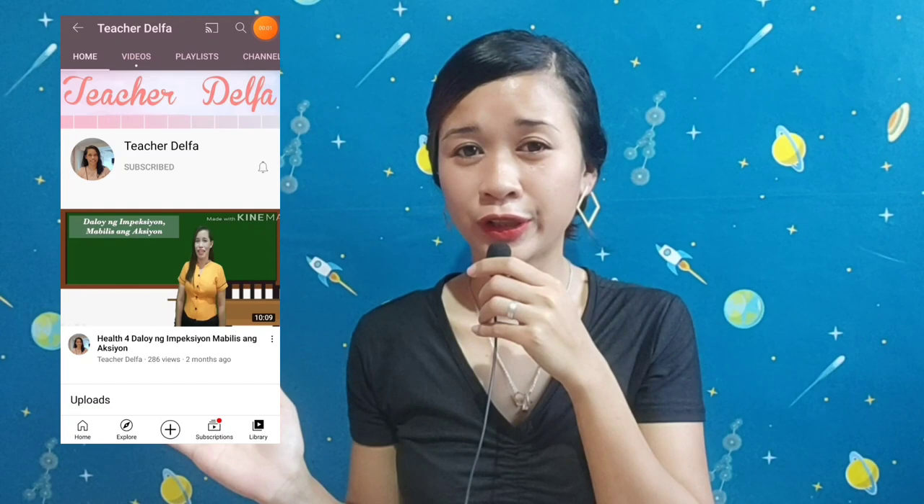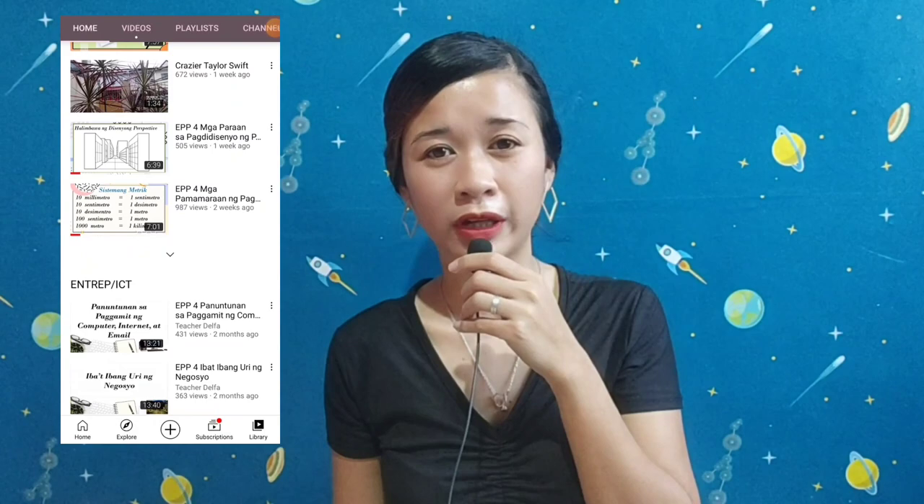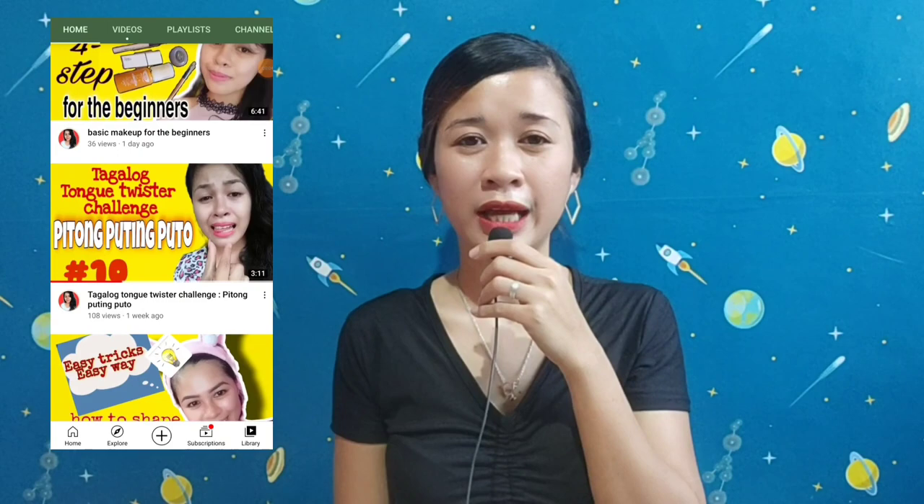Before we start our main topic today, we'll have a random shout out from our random subscribers and commentators — this is something we'll do every time I upload a new video. Today's shout out goes to Tetcher Delpha — you can check out her YouTube channel and show your support by clicking subscribe — and also to Sister Marsa Desmix Vlogs. Good luck to us small YouTubers!